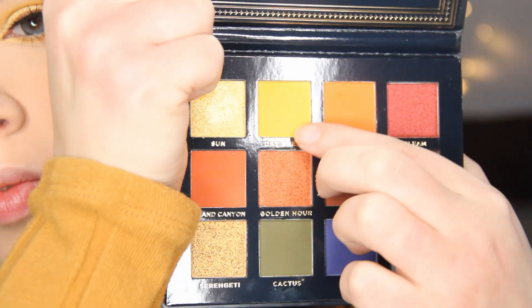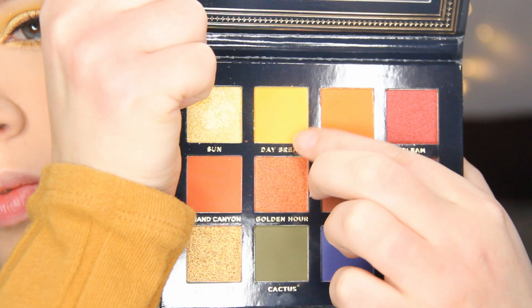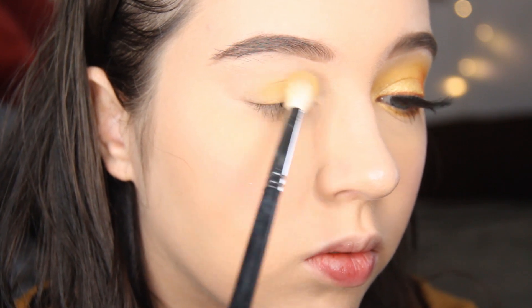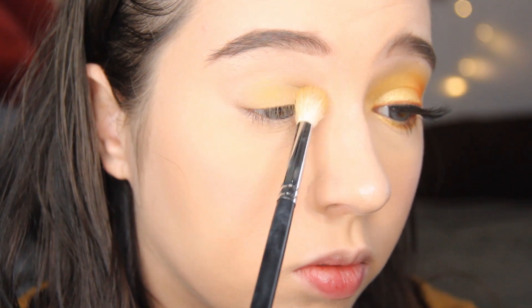The palette of the day is the Ace Beauty Vintage Dawn Palette, starting with Daybreak. I'm going to use this to both set the concealer and blend into the crease, blending it all over my lid as well.